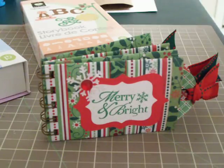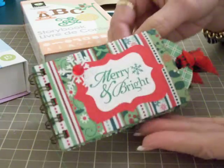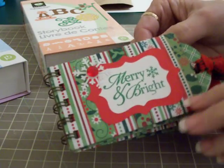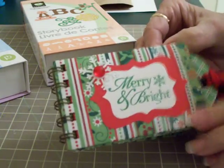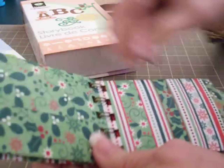Hi guys, this is Mary from Cards TV and I am so excited today. I finally got time to use my new bind-it-all and I made this little toilet paper roll album. I haven't had time to decorate it yet, just the front, but I'm just thrilled to death with my bind-it-all. These are toilet paper rolls.